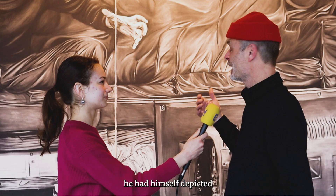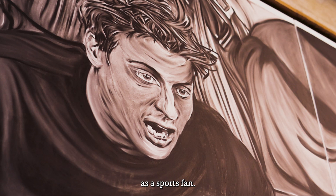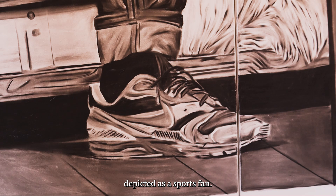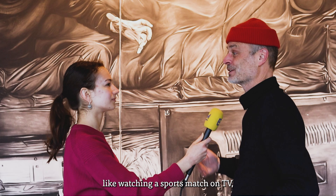He always works with scenery — he builds sceneries. He had himself depicted as a sports fan, not necessarily because he is one, but he chose to be depicted that way. What I like about it is that he takes a very everyday thing like watching a sports match on TV, but he manages to present it as a huge adventure.